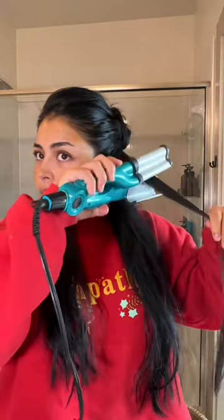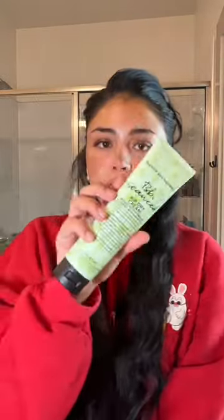Let me do like a little sample section. Air dry cream from Bumble, some invisible oil, and some real oil. All right, here goes nothing.